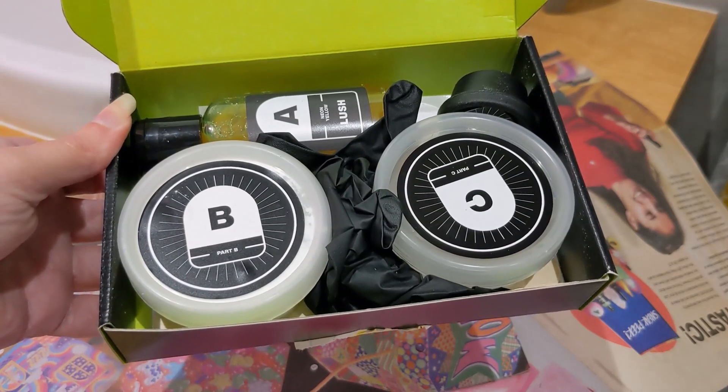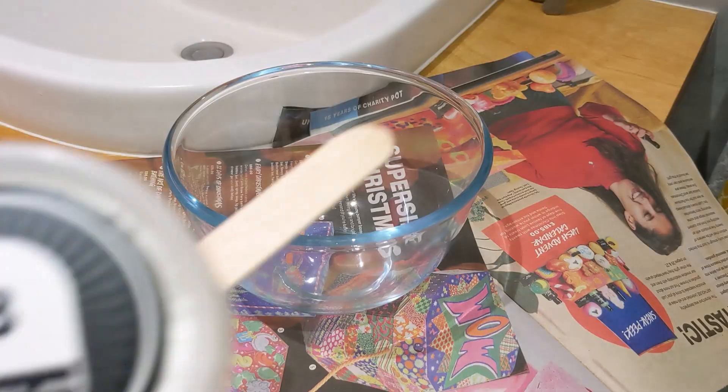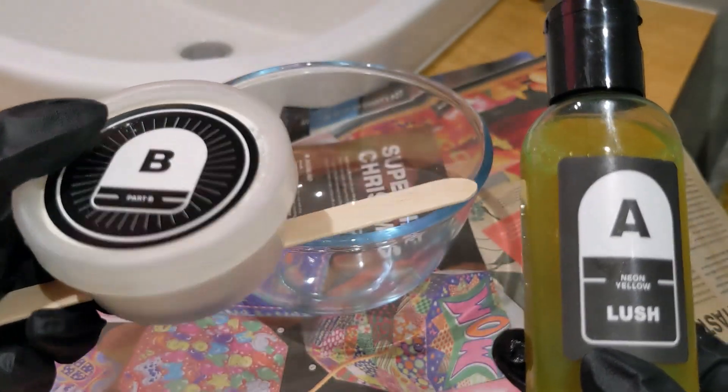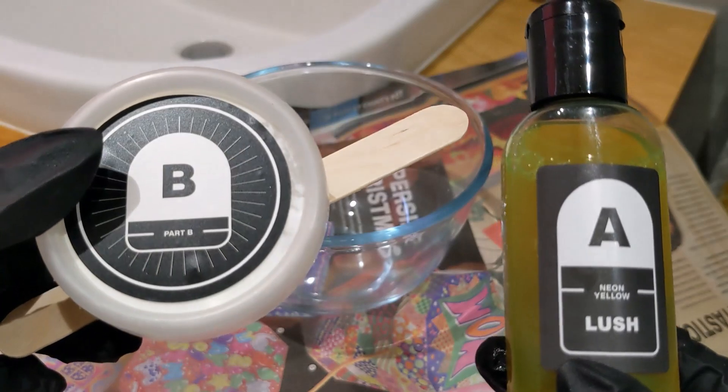I'll just read the instructions and see what I need to do. The instructions say to mix part A with part B, and it comes with a wooden spatula as well, so I'm just going to do that now.